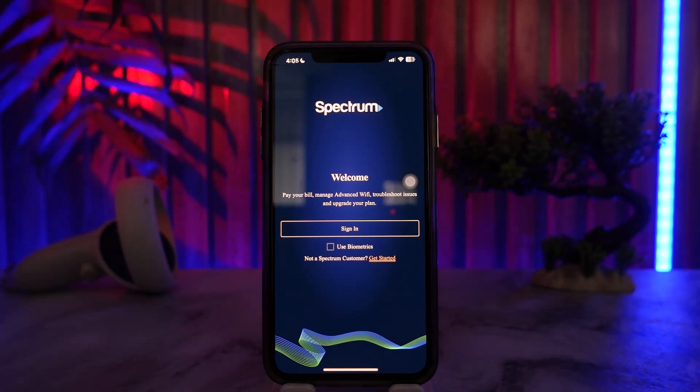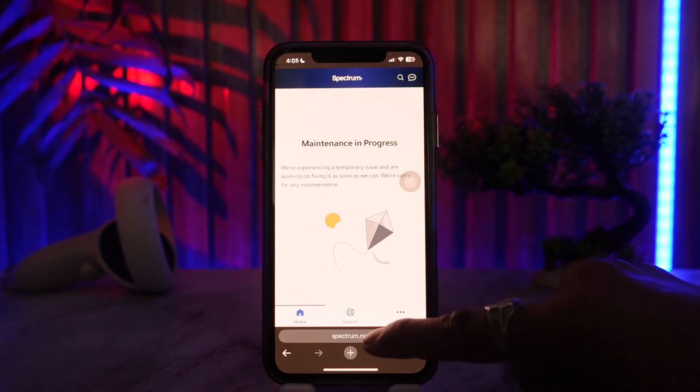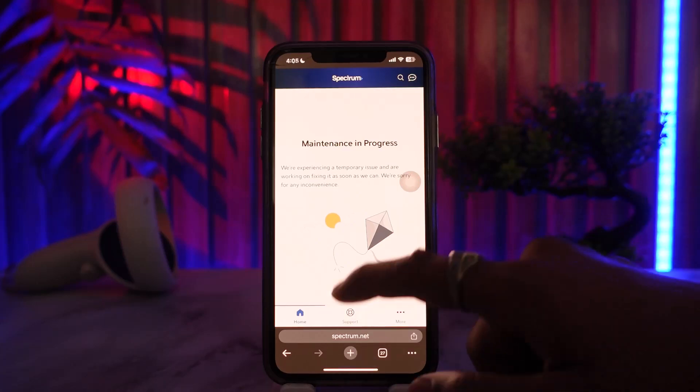To activate your internet connection, head over to your browser and in the address bar type in spectrum.net, then follow the on-screen prompts to activate your service. If the activation doesn't work through the browser, you may need to call Spectrum's customer service at 1-833-267-6094.